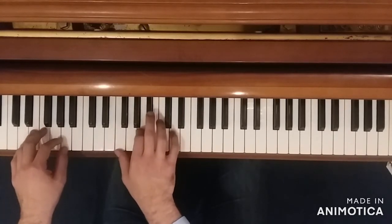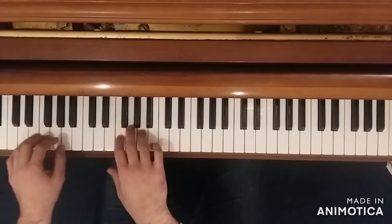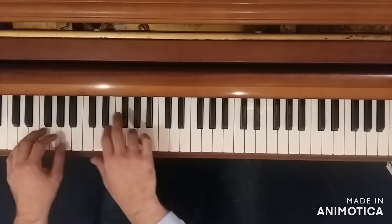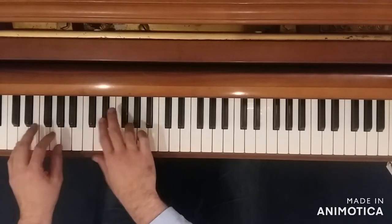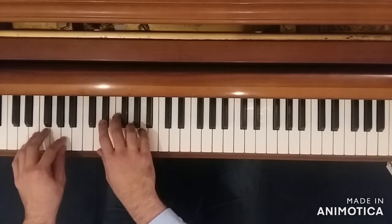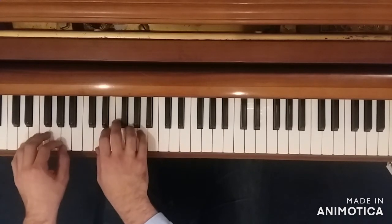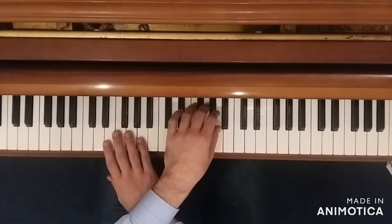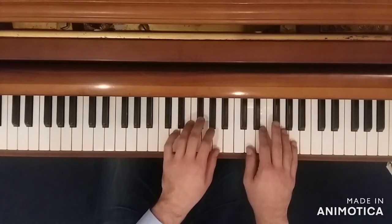But then, instead of playing that D chord again, we go back to the very, very beginning, and only play up until that E flat. Then we get something reminiscent of that middle figure, where we play a D fifth twice, and then an E flat fifth twice, and then D fifth on the way down.